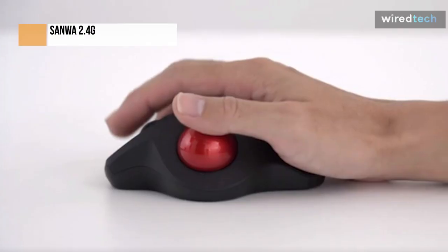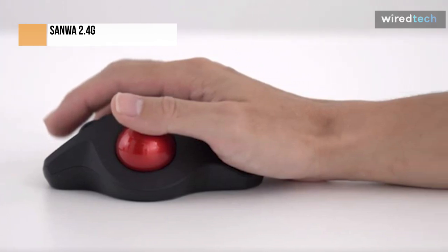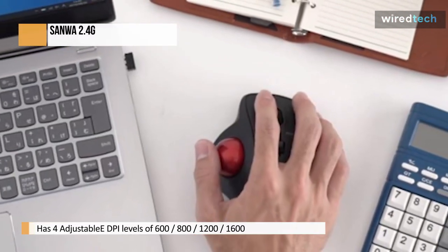It enables you to position your hand in a natural wrist and arm position for smoother movement and less muscle tension. Finger rests fit comfortably in the palm of your hand. No need for a driver. You'll love it once you get used to it.